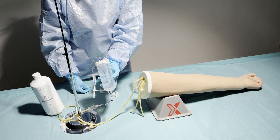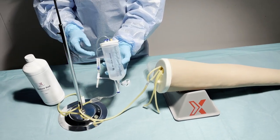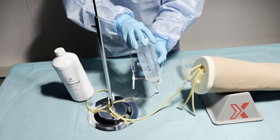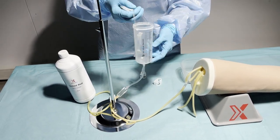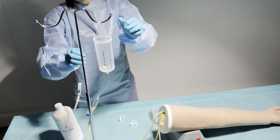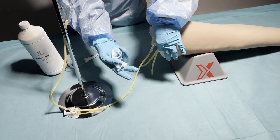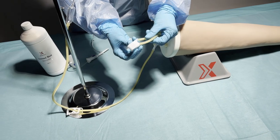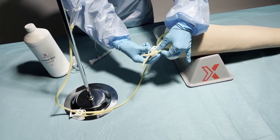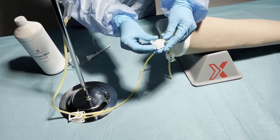Now that the IV arm is connected with the IV bottle, we can fill the bottle with simulated blood. First we take off the lid of the bottle and then we can hang the bottle on the IV stand. Now we make sure to place the clips on the two open veins. When the blood starts to come out, we can close the veins.